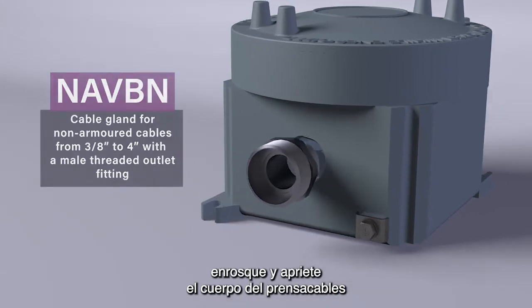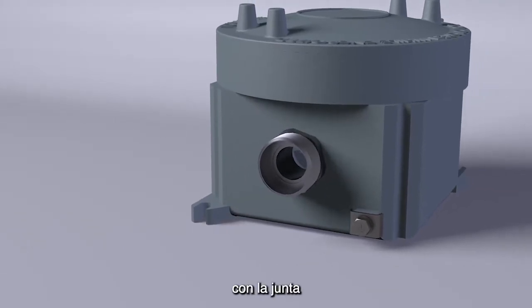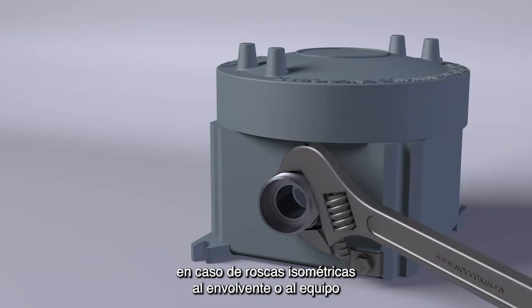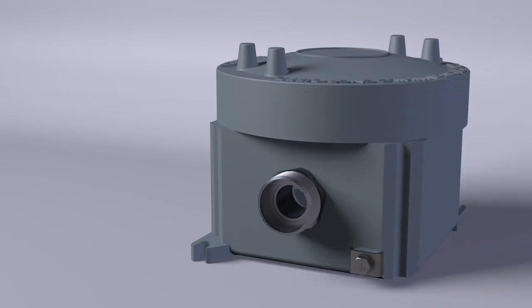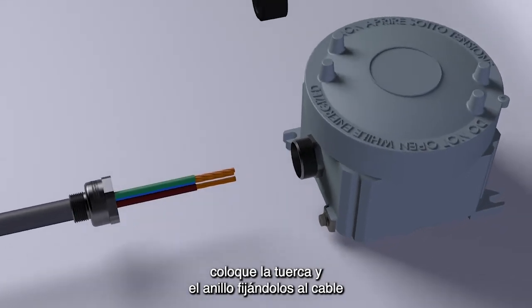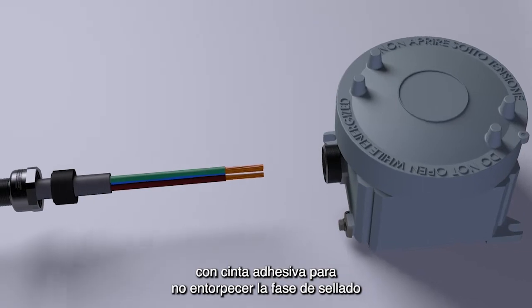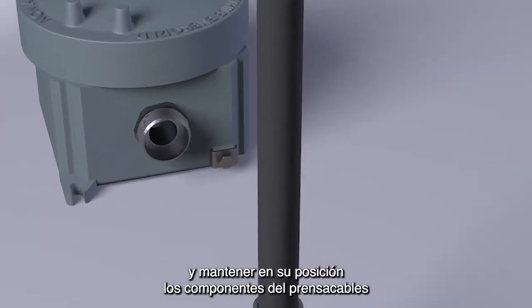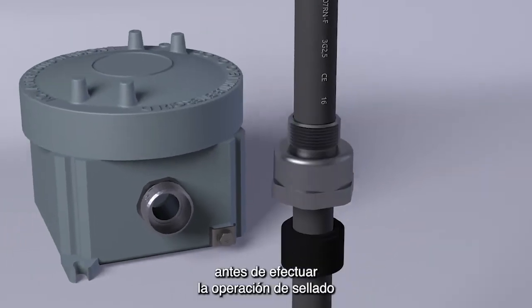Screw and tighten the cable gland, including the gasket — in the case of isometric threads — into the enclosure or into the equipment. Insert the nut and the ring nut, locking them to the cable if necessary with adhesive tape, so as not to hinder the sealing phase. Keep the components of the cable gland in position before carrying out the sealing operation.